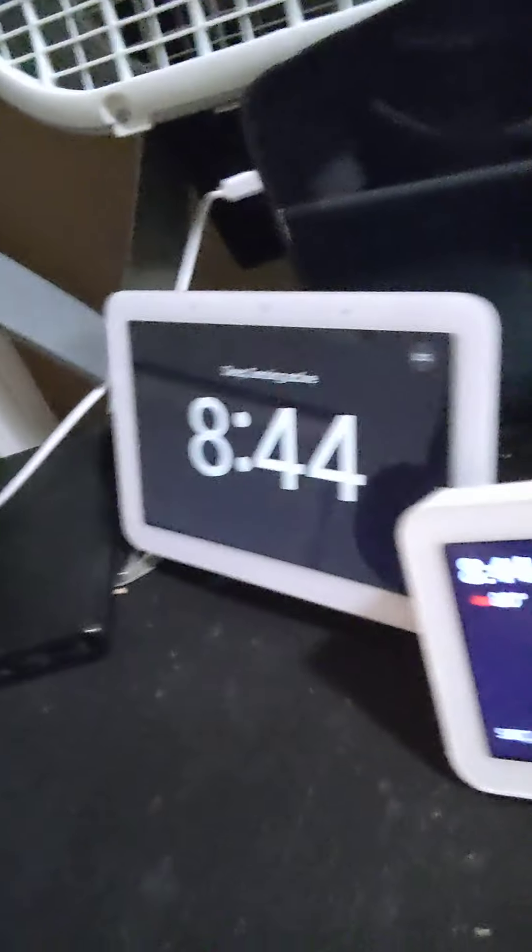What I like about the Nest Hub is it achieves this thin design — it's about the same thickness as an iPad. The screen is seven inches, which isn't the same as an iPad, but it's better than the Echo Show's screen which is only about five inches.